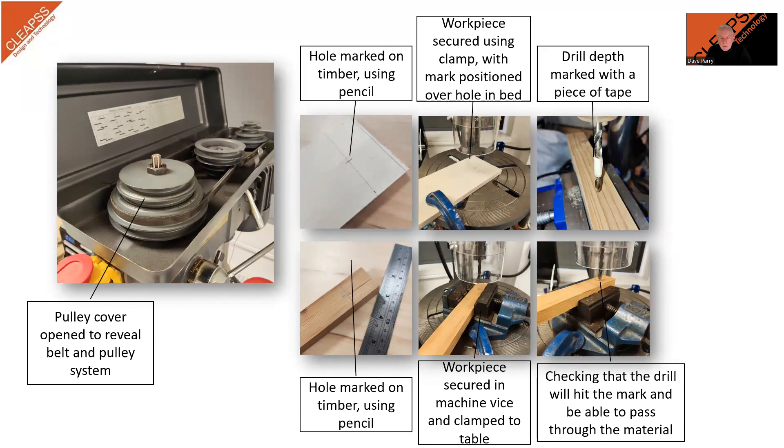When getting the machine ready to drill the hole, it is important that the workpiece is secured in place using a vice or clamps. Make sure it is firmly held so that it cannot spin or move while drilling. Most pillar drills have adjustable tables, so the height can be adjusted to allow for different sizes of workpiece. Adjusting the table height should be done by the teacher or technician.